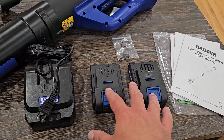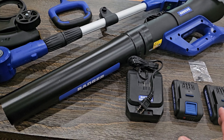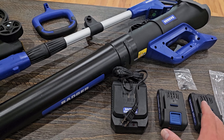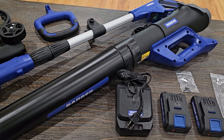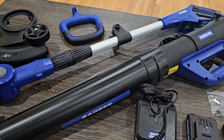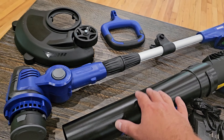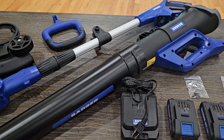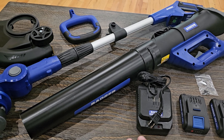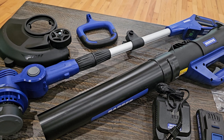Anytime you get something rechargeable it's nice because you don't have to deal with gasoline or electric. These are smaller batteries but they are 20 volts, so normally this means they'll do a decent job but they aren't going to last a really long time. If you just have a little bit of stuff that needs done around your house — edges, sidewalks — this is going to be ideal for both the blower and the line trimmer. Throughout this video I'm going to charge them up and see how long each lasts so you have a better idea of whether it'll work for you.